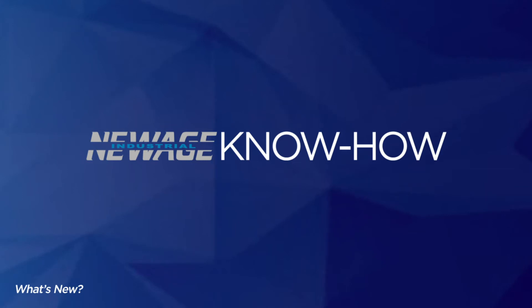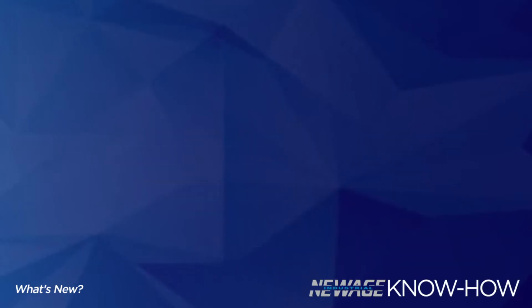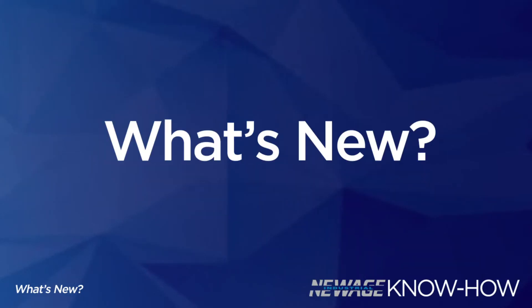Hello, this is Bridget Hornsby with New Age Industrial, and this is the New Age Know-How. One of the most common questions I get is, what's new? Our 1331 bun pan rack isn't going out of style anytime soon, but we are always working with our reps to find new solutions for the evolving food service industry. Today, we are going to highlight three of our newer items.